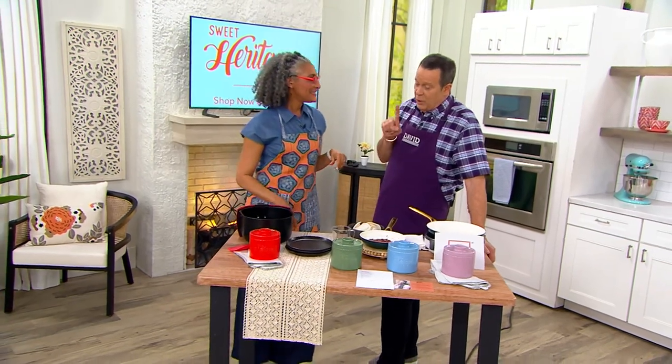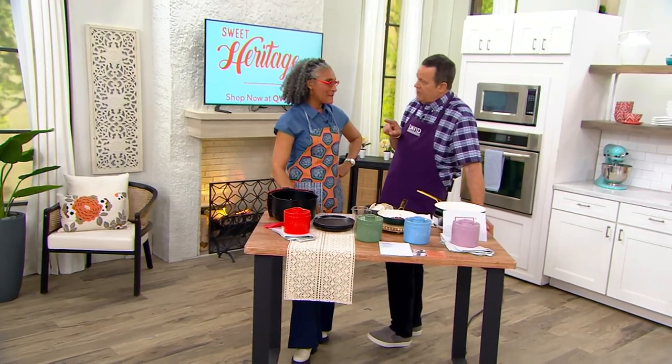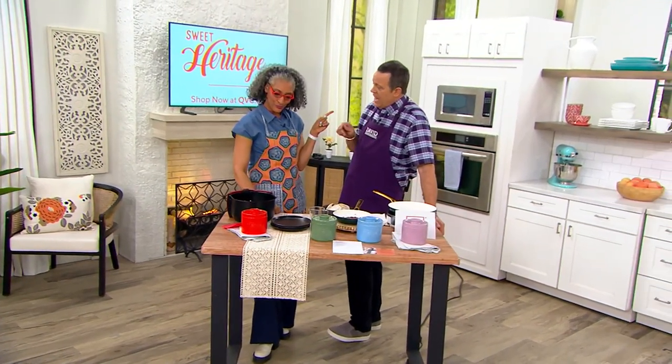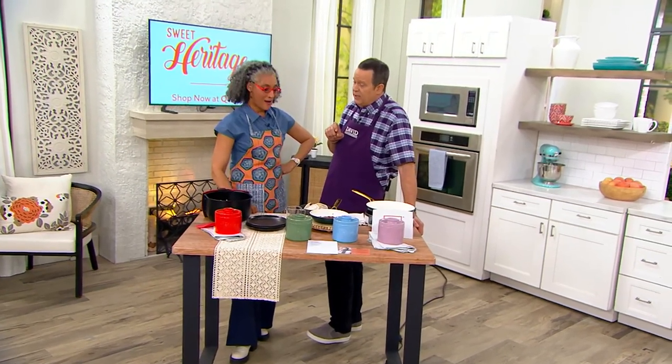Can I tell you that there wasn't a day that went by that my mother did not take a spoon to the bacon drippings in the broken coffee cup that sat on the back of the stove, and she would season the green beans.